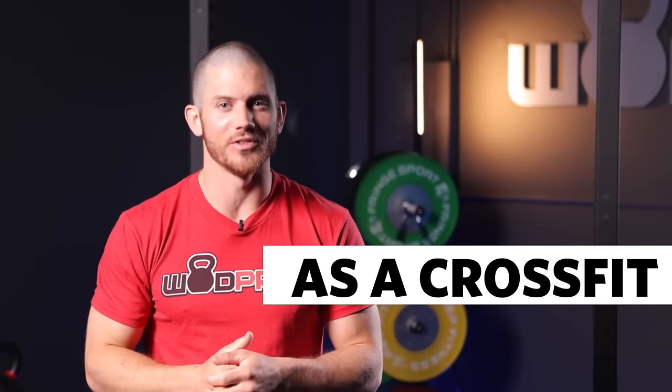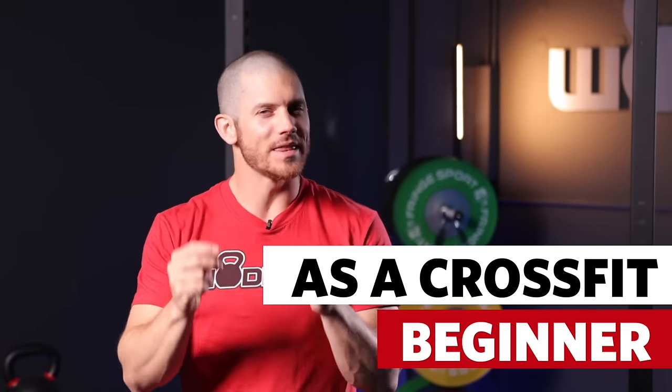What's up? It's Ben from WODprep, and in this video I'm going to teach you the top five movements that you should learn as a CrossFit beginner. So if you're someone who's maybe thinking about trying out CrossFit or functional fitness for the first time, this is the perfect video for you. It's going to teach you a few really important movements that you should probably know and will learn as you start CrossFit.